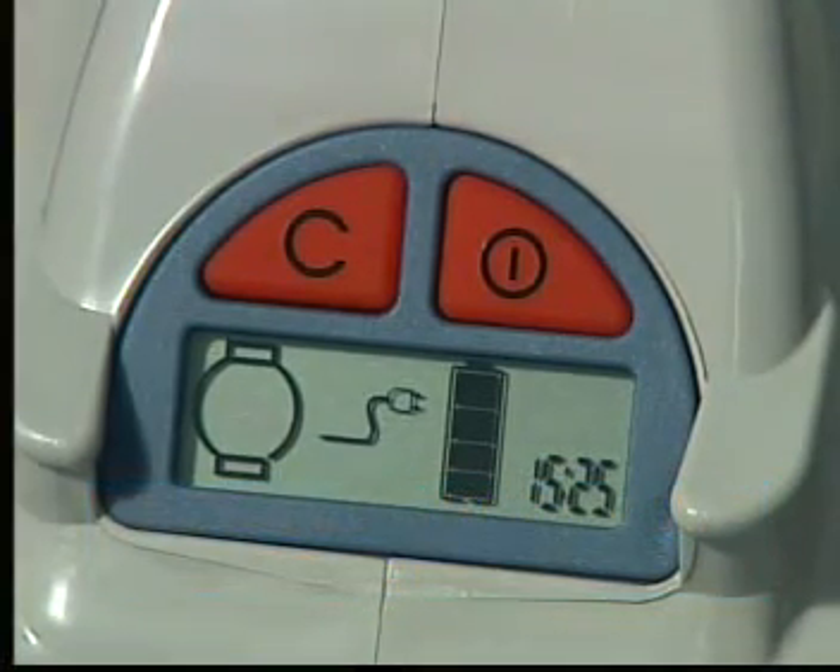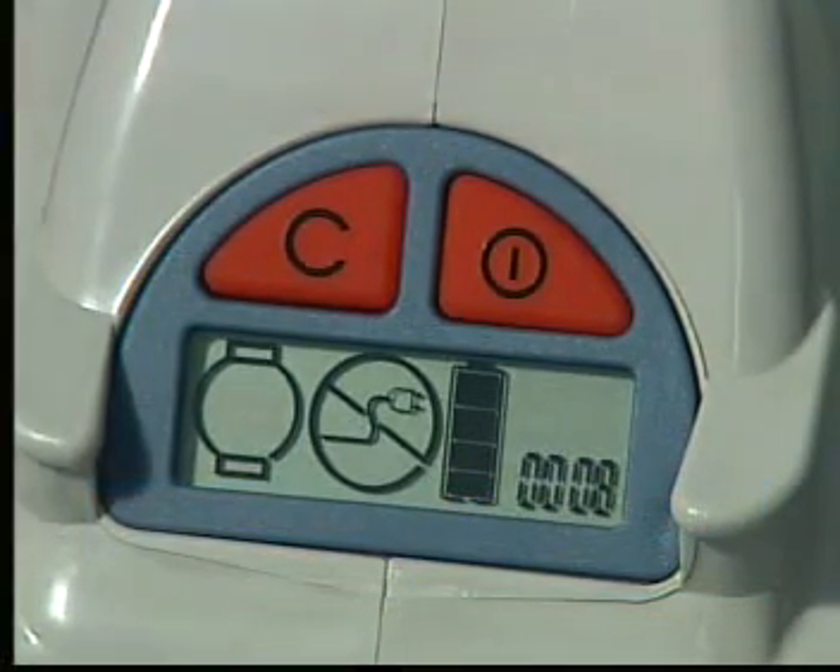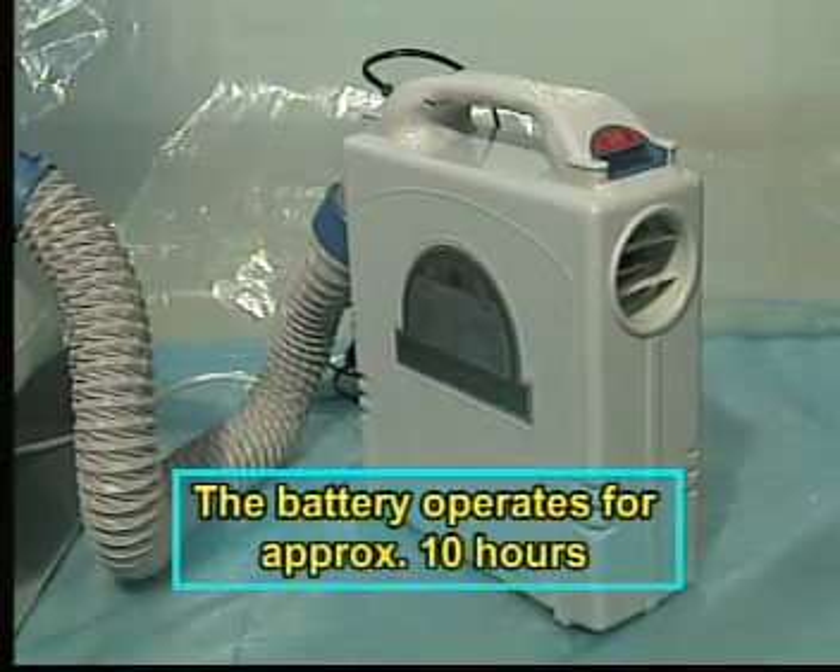Now press the on button to turn the system on. If there is a power failure, the system will automatically continue to operate under battery power for a period of approximately 10 hours.